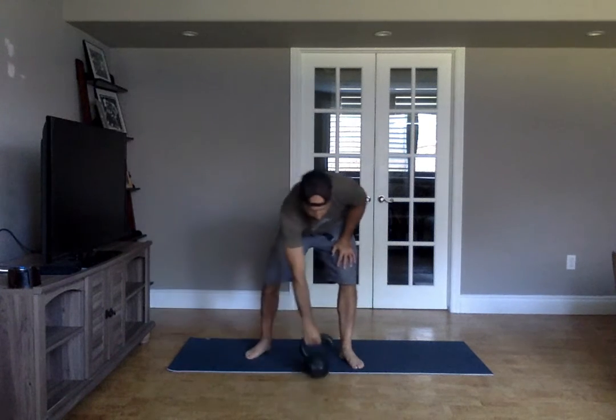Once that's done, you have two rounds of five T-spine squats. Just put your hand on the floor, reach, reach, then stand up. Five of those. If you have a hard time with that, put your kettlebell in front of you and use that — you might find it helps a little bit.